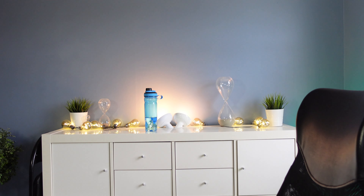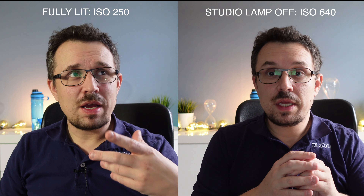Right now I have some light here from the window and some light here from my studio lamp. What I'm gonna do now is turn off the studio lamp, and you can see that the colors have shifted a bit.